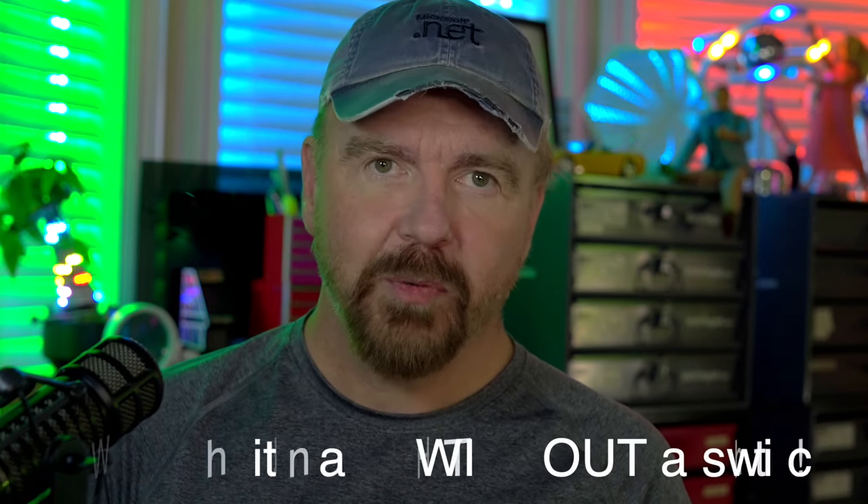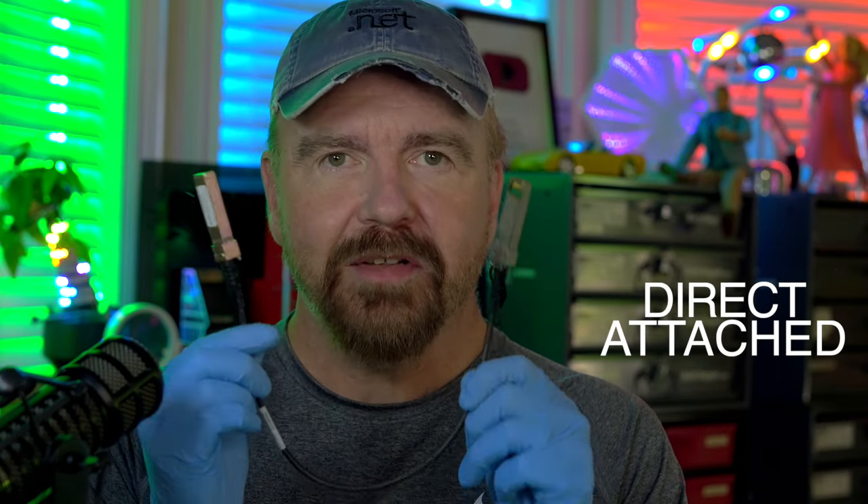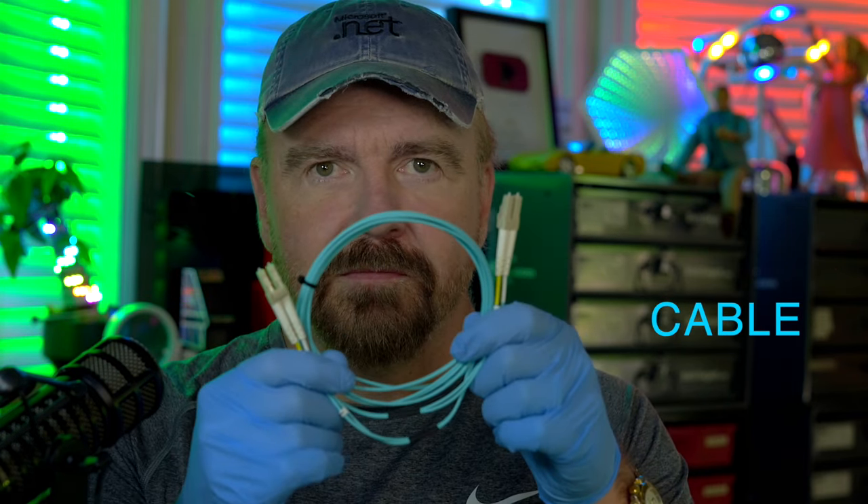I'll show you how to connect both with and without a switch, and I'll show you how to do it using direct-attached copper cables — these fancy-pants units right here that look like they should be really expensive but aren't that bad at all — as well as with fiber optics and good old RJ45 twisted pair cable.